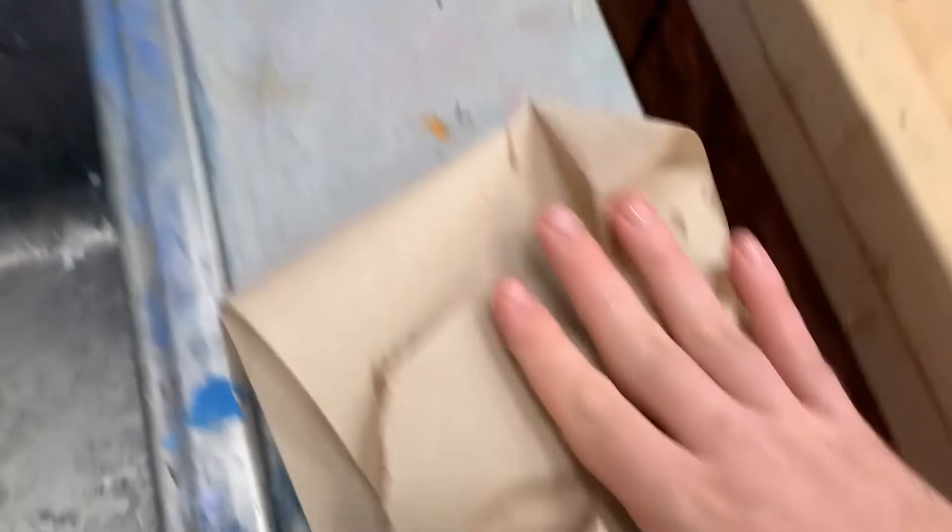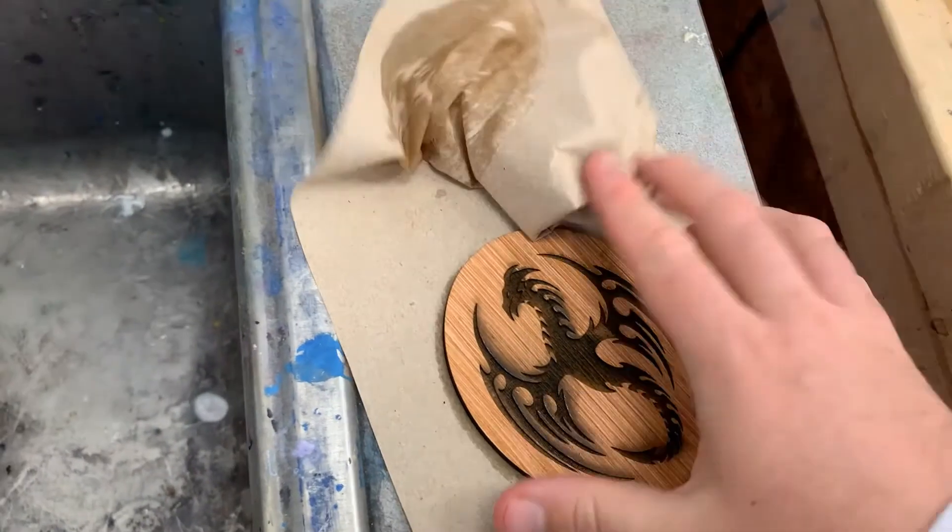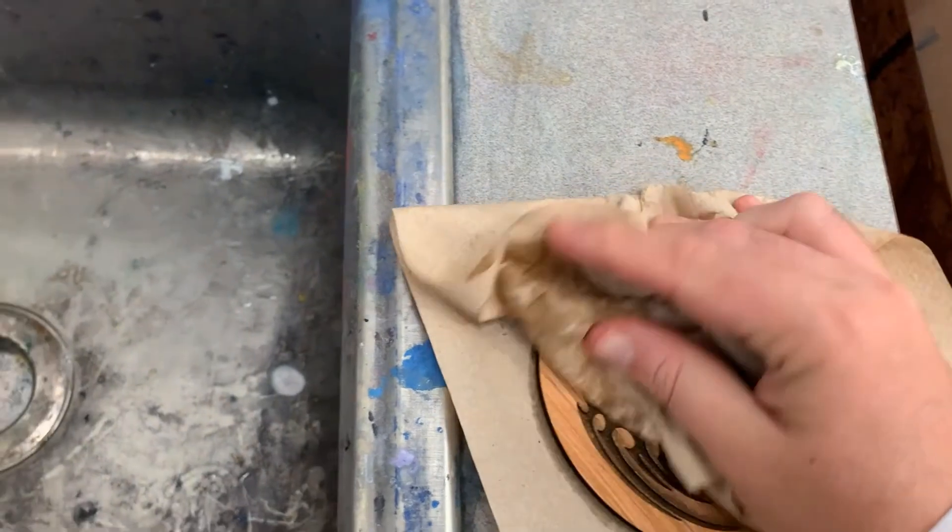You can see I'm trying to dry it off now, because when you do get wood wet, an important thing to keep in mind is that if you don't get it dry evenly, it can sometimes cause warping.